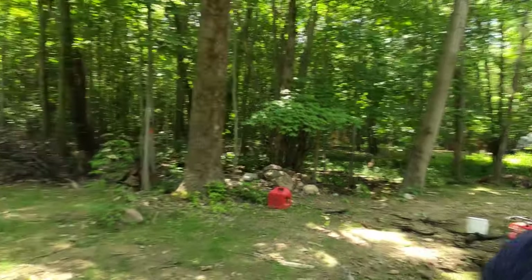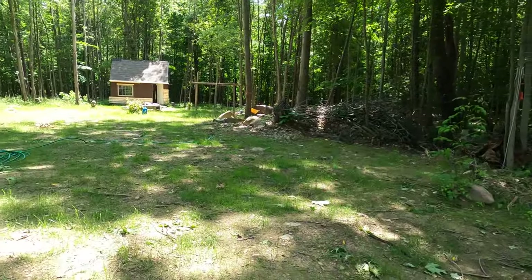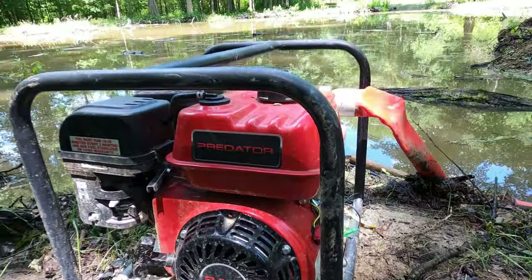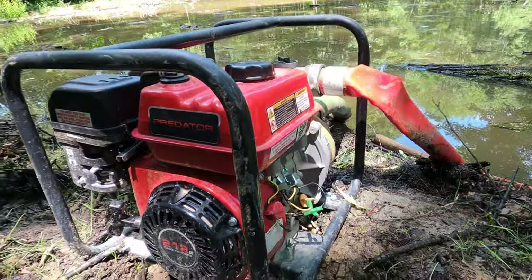What is going on everybody? Sorry for the delay in videos posting. We've been really busy here on the property and one of those things we've been doing is growing grass or trying to grow grass. In this video what we're going to be doing is hooking up that two inch trash pump from Harbor Freight to a normal sprinkler system.